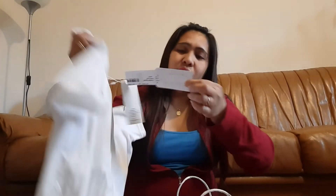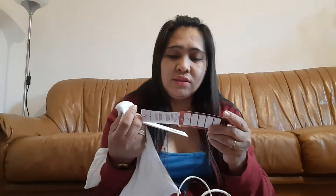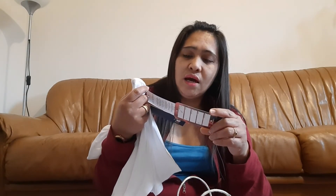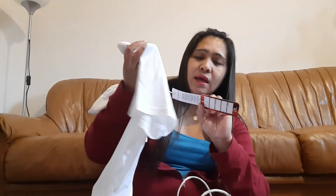Look at the price tag from the outlet. The retail price is 45 euro. The outlet price is 20 euro. And then I got another discount on top of that outlet price. Quite affordable!